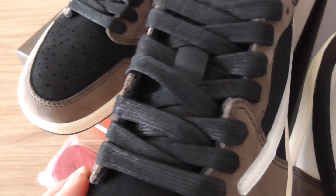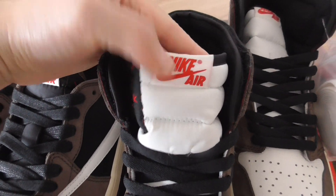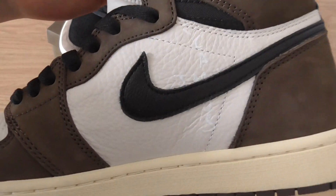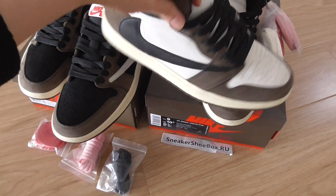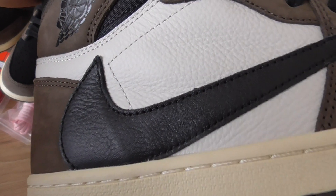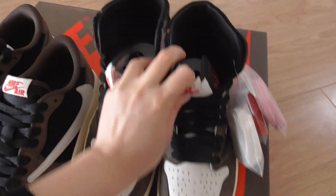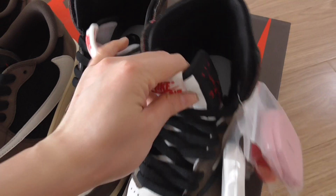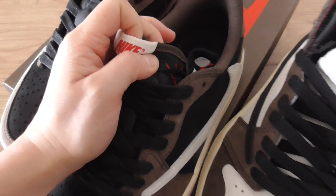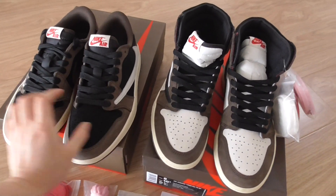On the low tops, the laces are a bit shiny. On the tongue, you will have the Nike logo in red colors. Also on the high tops, you will see the Travis Scott prints inside in white colors. On the lateral side, you will have the Nike logo, and this part is the leather material. You also have the Wings logo on these parts. Every detail is so nice. On the insole, you will see the Nike logo and Travis Scott logos on the side of the shoe tongue, on the low tops as well. This is the exact shoes you will get, and this is the final version.